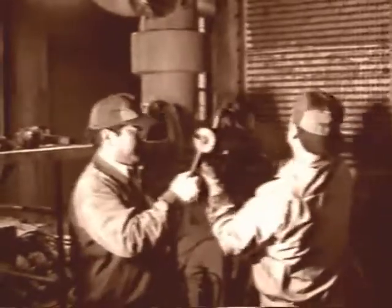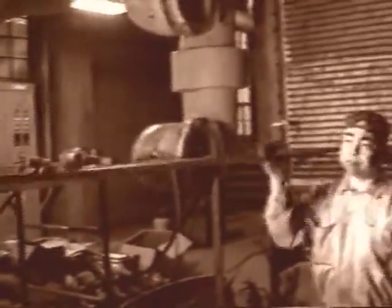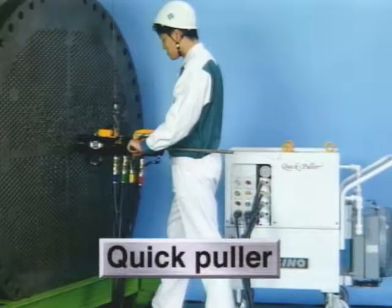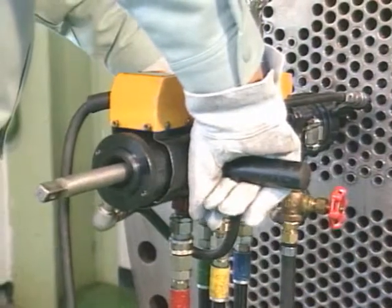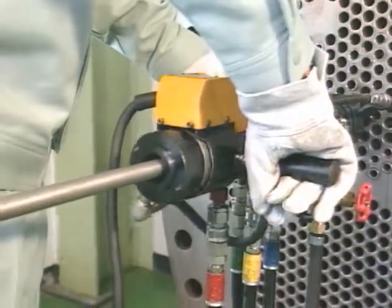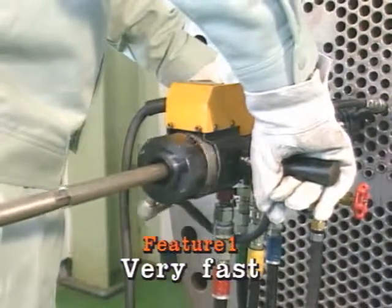Heat exchangers and condensers need repairs after cleaning and inspection. Tubes are commonly pulled out either manually or with a forklift or winch. This tires workers a lot and entails danger. Sugino Machine has developed the quick puller to allow you to pull out tubes easily and efficiently. The greatest feature of the quick puller is that it continuously pulls a tube out from the beginning to the end.